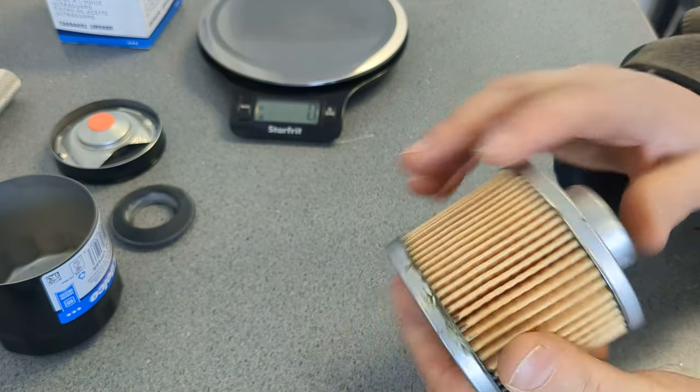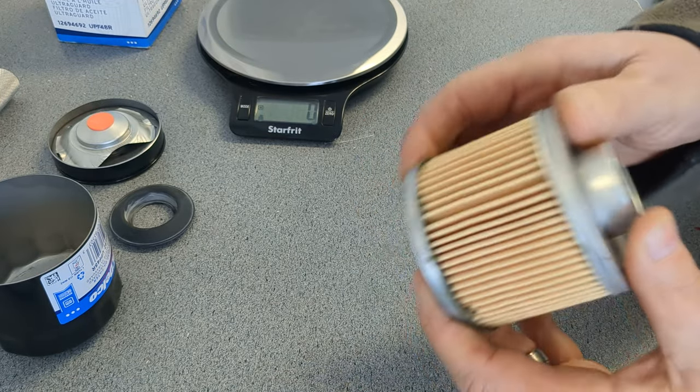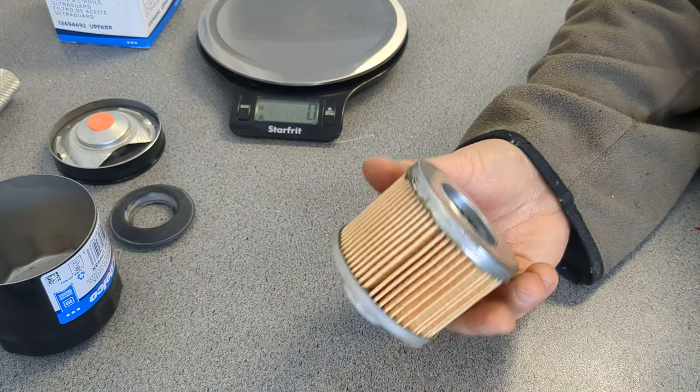The steel ends feel really nice, actually — they feel really strong. So this filter is built for some strength.